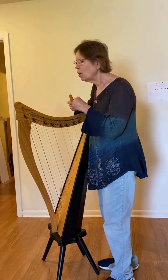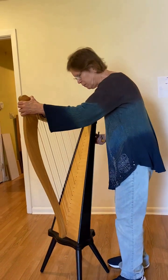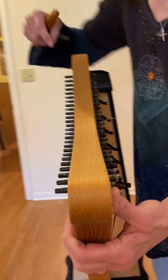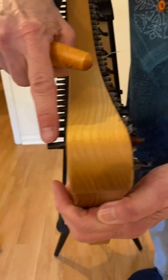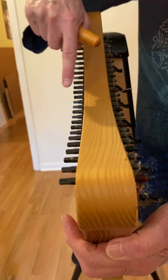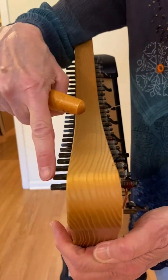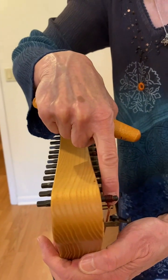Now this harp has through pins, and let's explain what that is. I'm going to bring the camera over here and show what a through pin is. The pin starts here, it goes through the harp and comes out there. All of these pins are through pins. So you see a red string over here, and that's the pin that you use to tune that string.